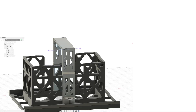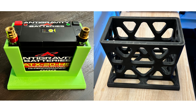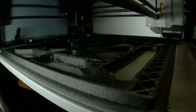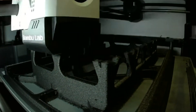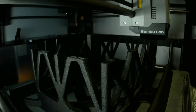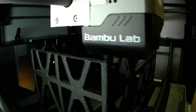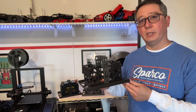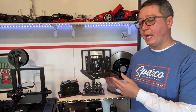I decided to 3D model up a solution and I liked where it was going, however there were still some things that needed to be resolved. I knew early on that I was gonna 3D print this thing to get the most efficient use of material I could, so I teamed up with a local 3D print specialist.